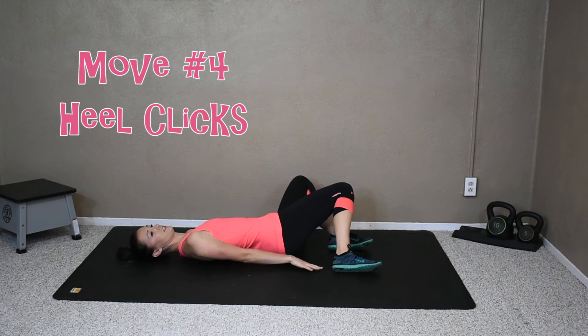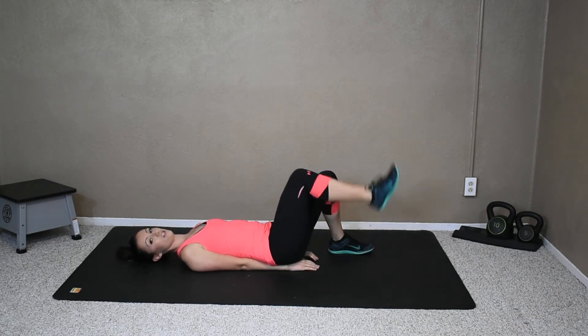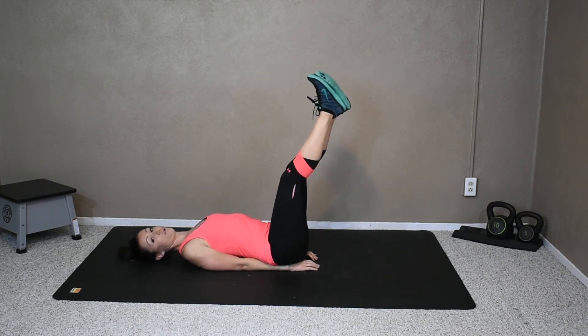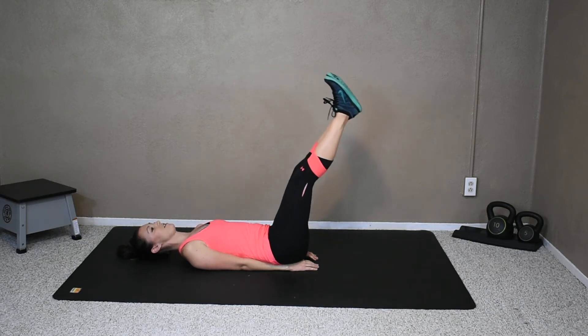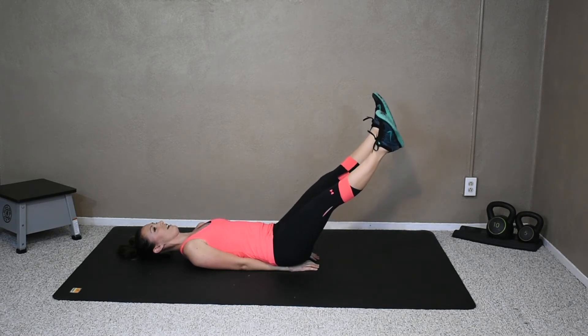For this next one, either make a diamond with your hands or put your arms underneath. Put your legs straight up, tight core — we're not arching your back. That lower back should be tight to the floor, sucked down to that floor. We're going to bring your legs down and do some heel clicks — just tap your heels, keep it tight, core.